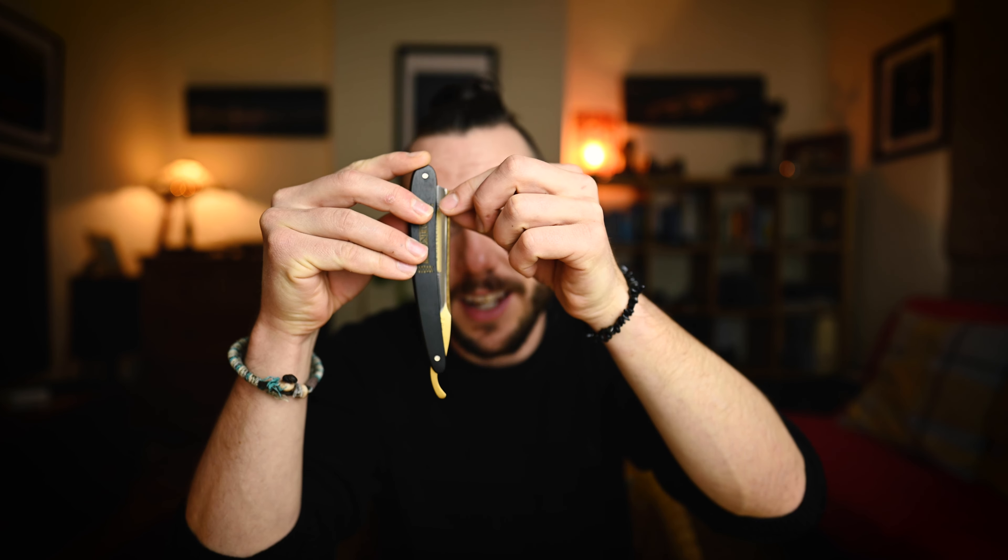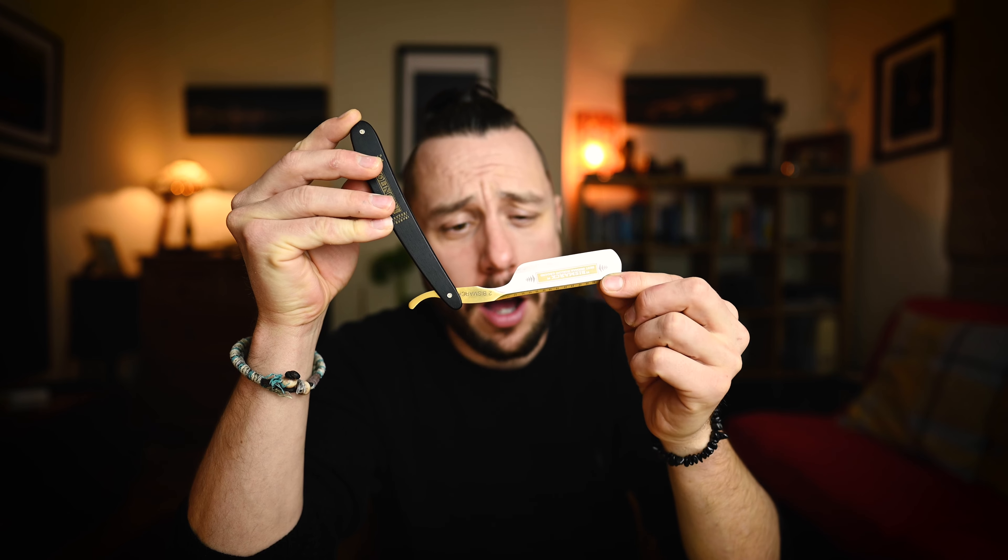Just look at this — look how nice this is. This thing is ultimate craftsmanship, it is so good. Just look at that, and this thing is super sharp.